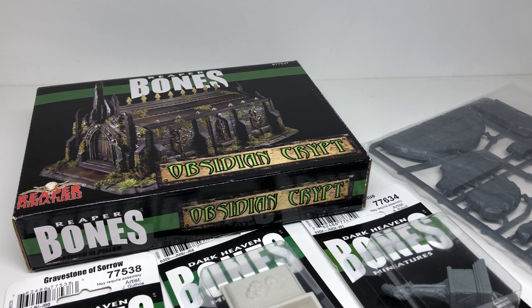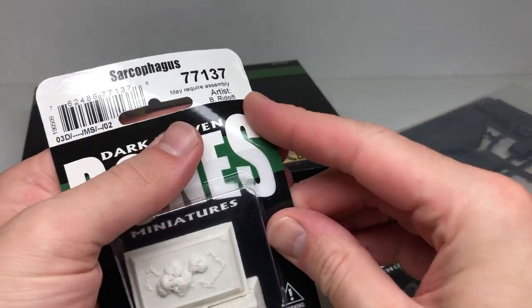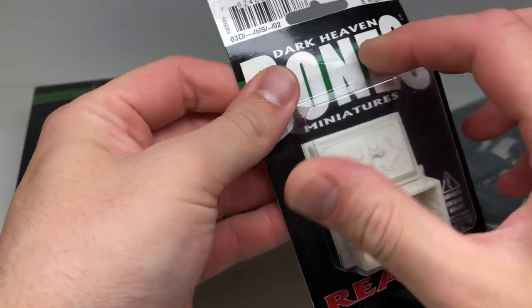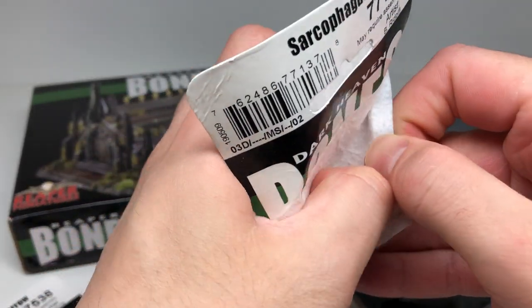So you can look at the things I have here — you can see the Obsidian Crypt. I'm also going to pop open these things I picked up at my friendly local gaming store. You can kind of guess what the theme might be for the next Kickstarter based on what this scenery is.